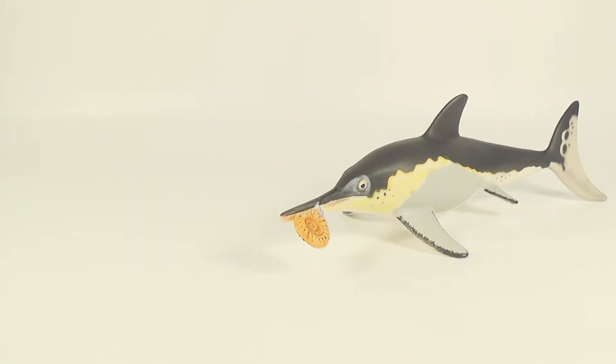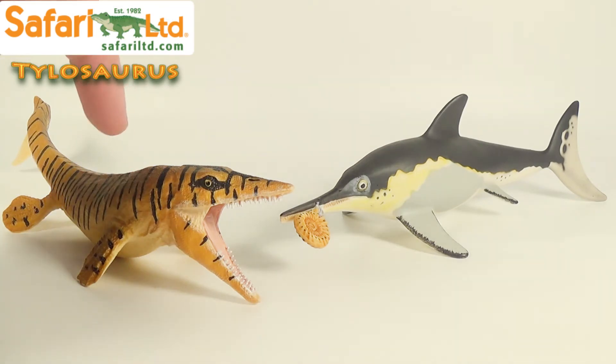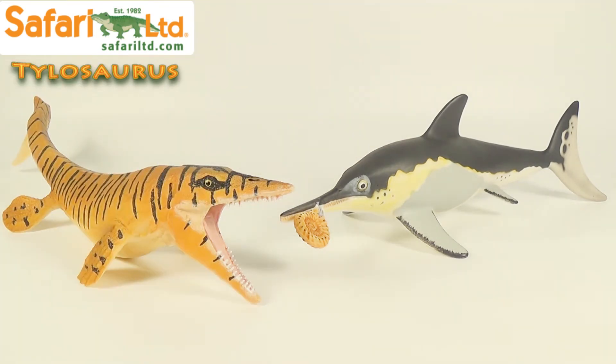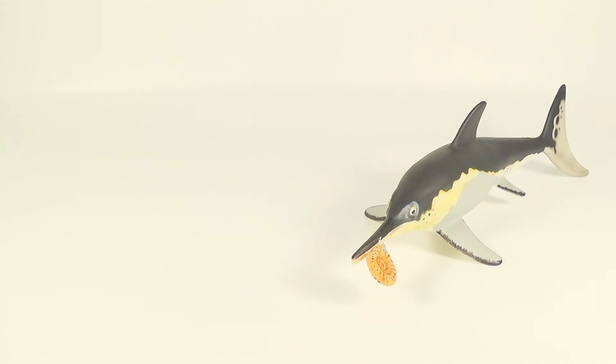Up next for comparison, here is the Carnegie ichthyosaurus next to the 2017 Safari Limited Tylosaurus. If you want to see the review for this figure, link will be down below in the description. I love the choice of colors on both these figures, and I think they look great on display with each other. So make sure you guys go check out Safari Limited's new Tylosaurus — it's a beautiful figure of the Cretaceous Mosasaur.